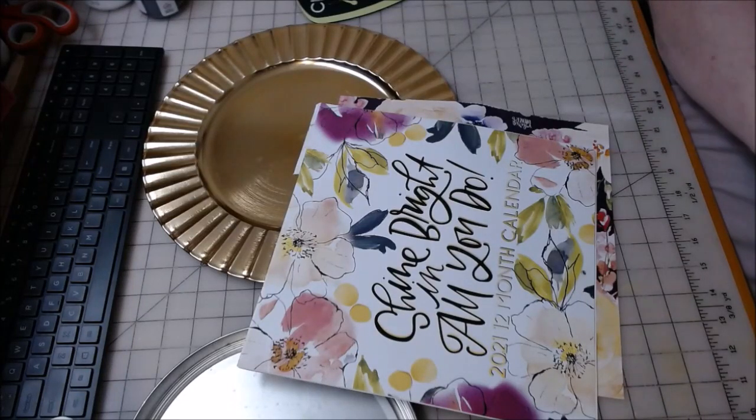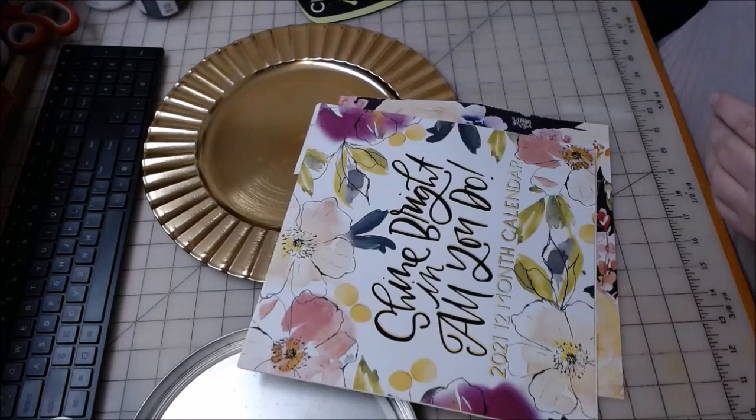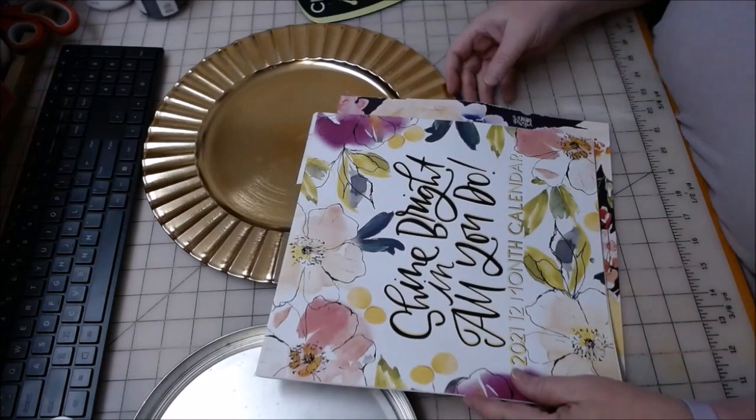Hi everyone, welcome back to Crafting at Whimsy Wonderland, my name is Stacey. I got my little iron in the mail today that I had ordered — I was telling you I was waiting for it — and I want to give it a try real quick before I turn in for the night.